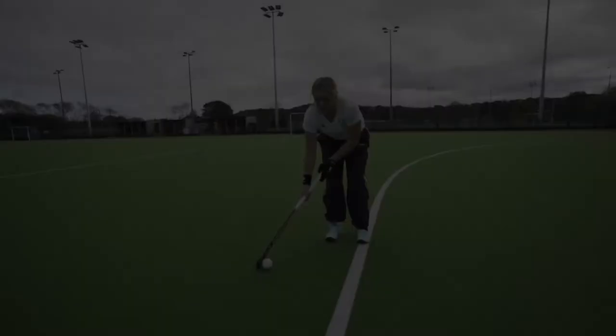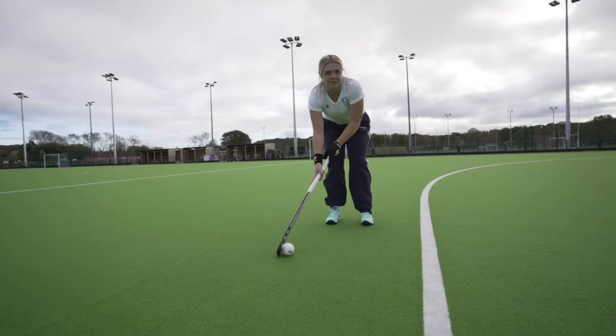When you roll the ball, there's footwork to this. So you roll the ball, you put one foot behind you — your right foot behind you, your left foot in front — and then you should be making contact with the ball.